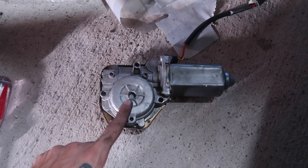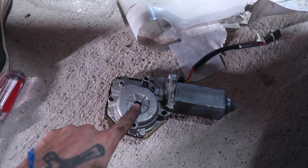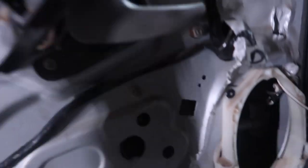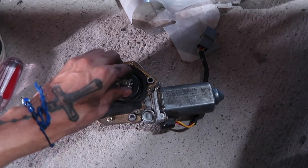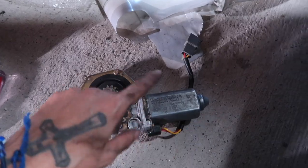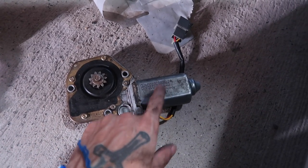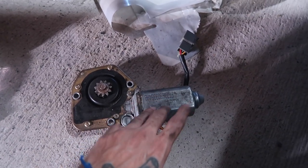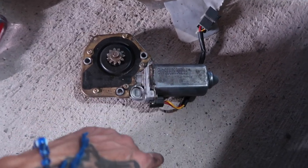One thing you can do instead of replacing the entire motor: if you think yours still might be good, after you take it out, plug it back in, start your car, and then hit your switches. If the teeth are moving, it's still good. If not, then you do need to replace the whole thing. Just like a starter, if you bang it on the motor piece itself a couple of times, it'll somehow magically start working again. I tried that with mine and it didn't really work, so we're just gonna go ahead and replace the whole thing.